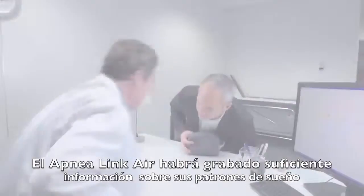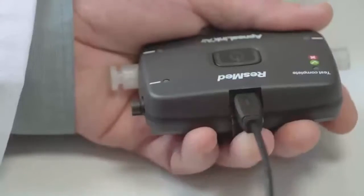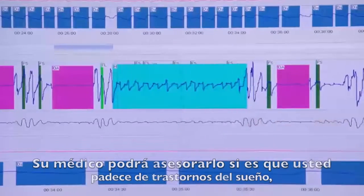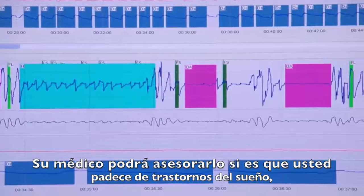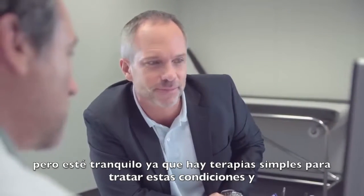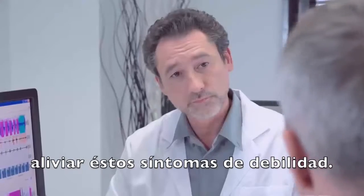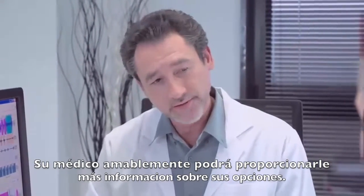The ApneaLink Air has now recorded a wealth of data about your sleep patterns. This data is downloaded and analyzed on your clinician's computer. Your clinician will be able to assess whether or not you are suffering from sleep disordered breathing. Rest assured, there are simple therapies that can be offered to treat these conditions and relieve you of the debilitating symptoms. Your clinician will happily tell you more about your options.